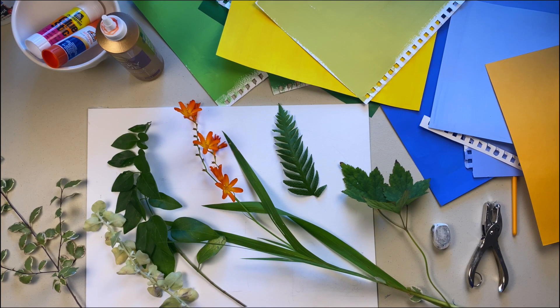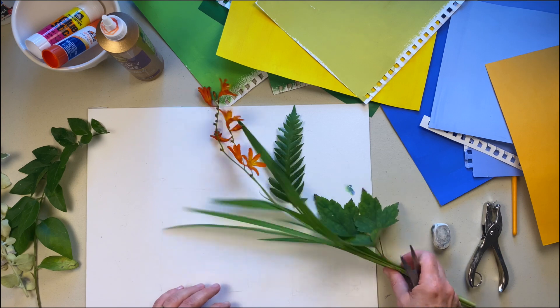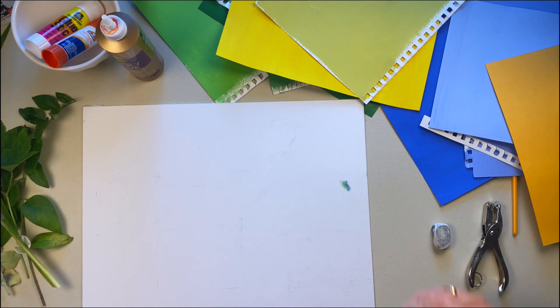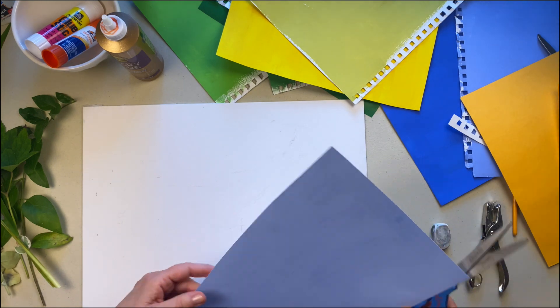Now I'm going to try to emulate Henri Matisse and do a small cutout composition. I'm using my garden as inspiration, so I've collected a few leaves and flowers to give me ideas. I don't want to copy these shapes, but instead to simplify them and suggest the feeling of the garden. Matisse used paper painted with opaque watercolor, so I painted some sheets of paper in multiple colors. You can certainly use colored construction paper if you want.